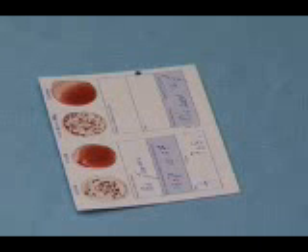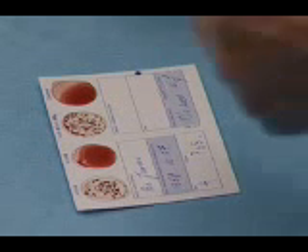The drying process can be speeded up by using a hairdryer. When the card is dry, cover the circles with the adhesive plastic film. This protects the results of the blood grouping and contains any infectious matter that might be present in the patient's blood. The adhesive plastic film can also be used to attach the Eldon card to the patient's records.